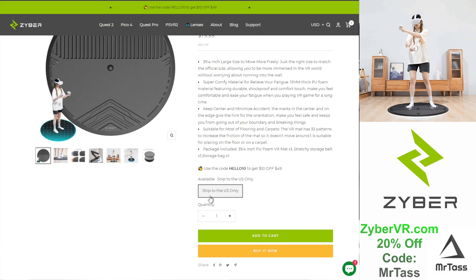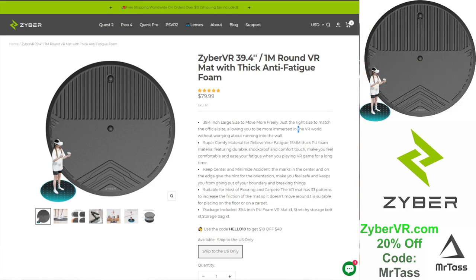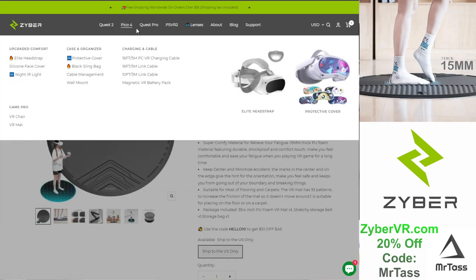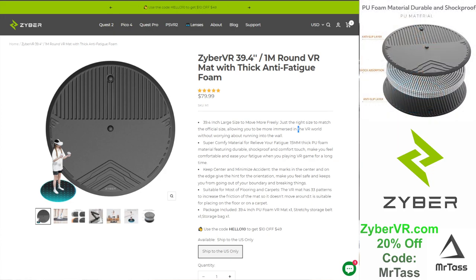It does ship to the US only, so just be aware of that — I think that's because of the weight and dimensions. But Zyber has a whole bunch of other great products as I've shown you. Check them out. I like their products — good work, good quality. Until the next video, thanks. Bye.